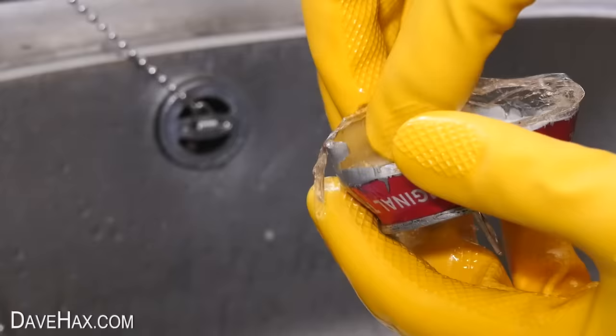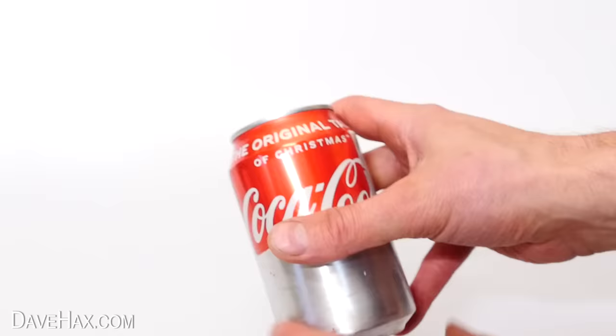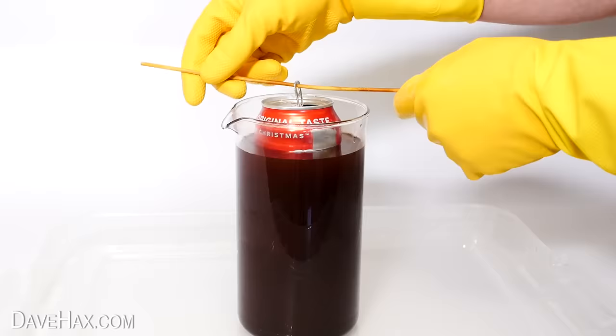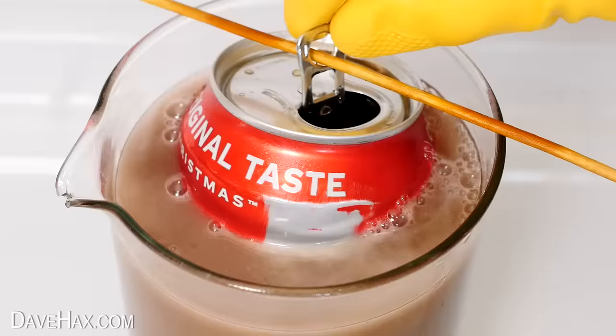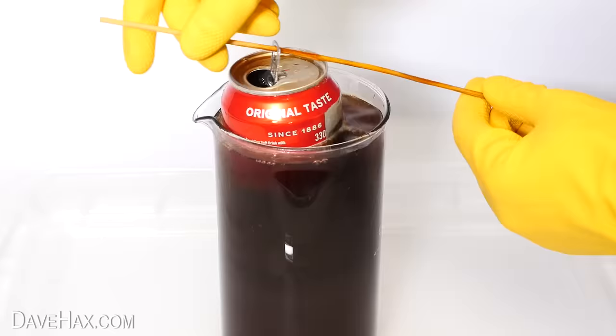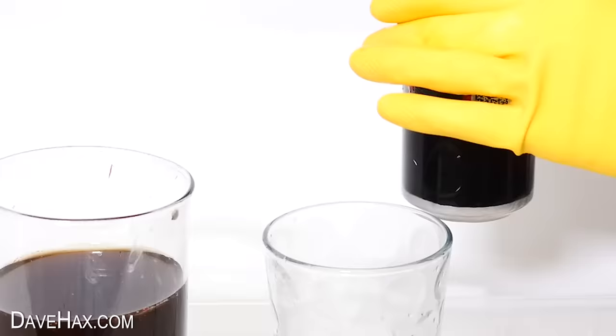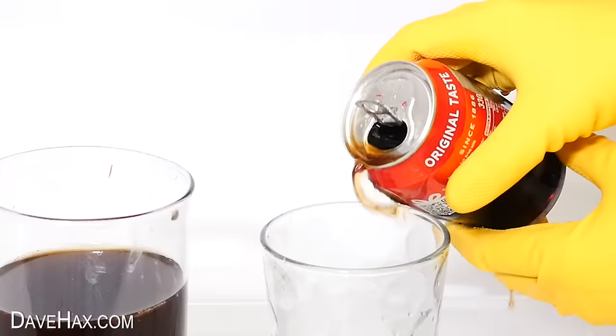I decided to do the experiment again, but this time I only sanded down parts of the can. I wanted to see if the painted layer actually stops the can from dissolving. And this is what we got. You can see the paint did a great job — the bare aluminium dissolved and the rest is still intact.